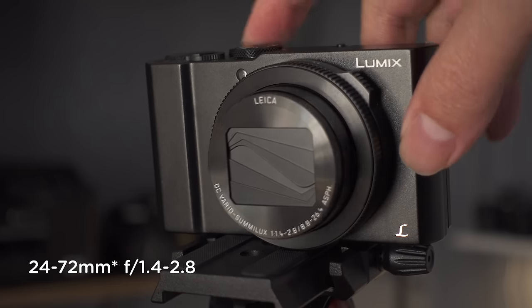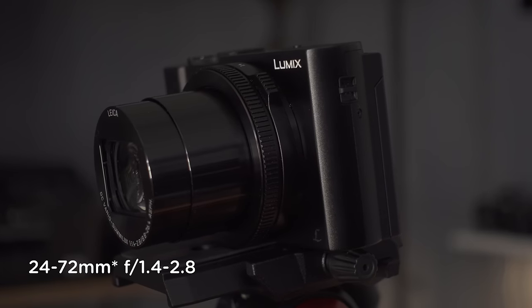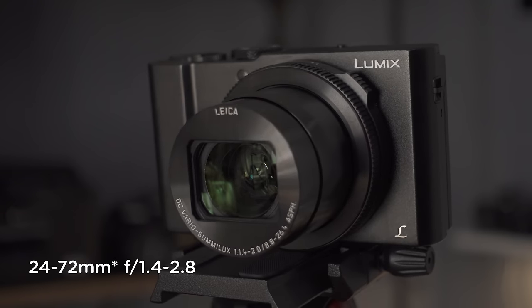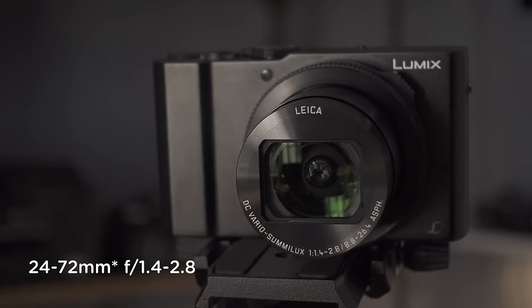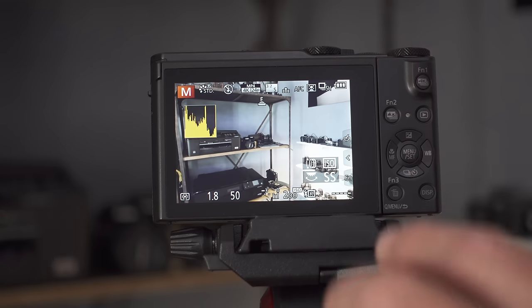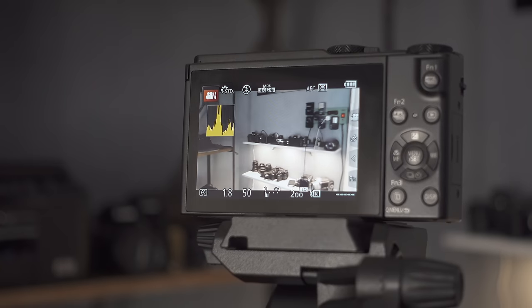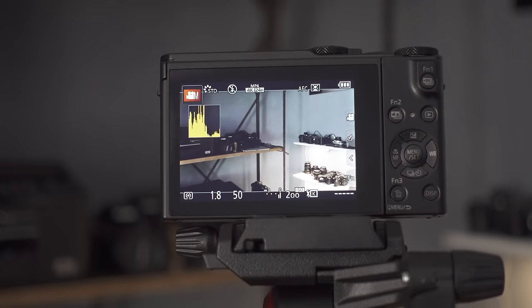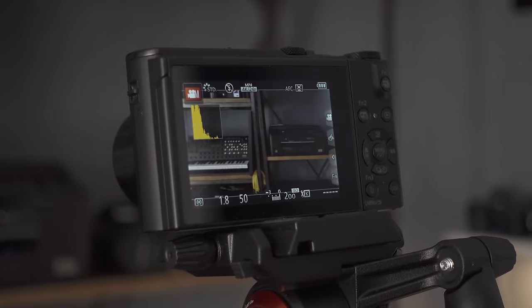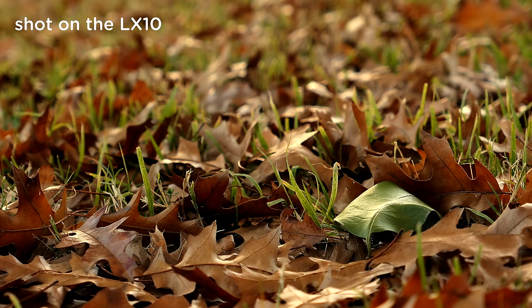The Lumix LX10 features a 24mm to 72mm equivalent f1.4 to f2.8 Leica Vario Sumilux lens. I put an asterisk there because that is an equivalent to 35mm, except when you're recording in 4K — the LX10 does feature cropping when shooting in 4K, so on the widest angle it's probably more like a 37mm. The camera features a 1-inch sensor capable of shooting 20.1 megapixel stills and shoots both 1080 and 4K video. It uses optical digital hybrid 5-axis image stabilization, and the usual Panasonic features are found here, such as 4K photo mode, post-focus, and focus stacking.